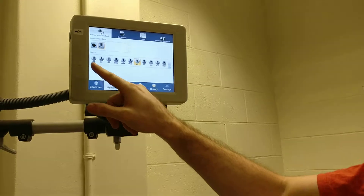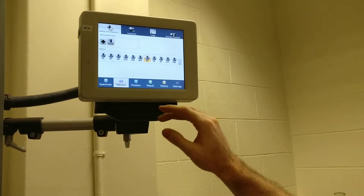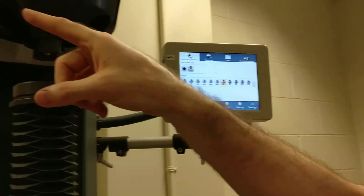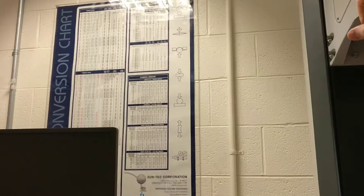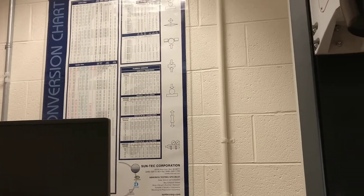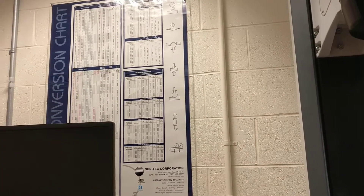You choose your method here — it's got all the Rockwell scales. If you need to know what these scales do, on our poster up here we've got all the columns that tell you the load and what type of indenter it uses, and you can also cross-reference between those scales.